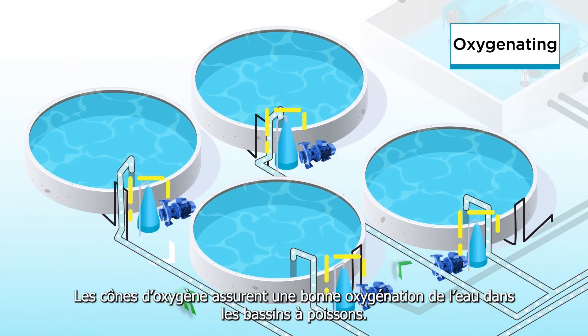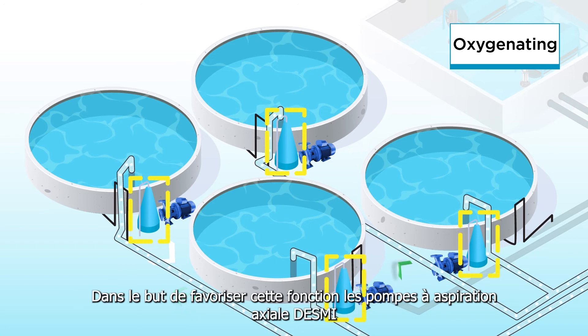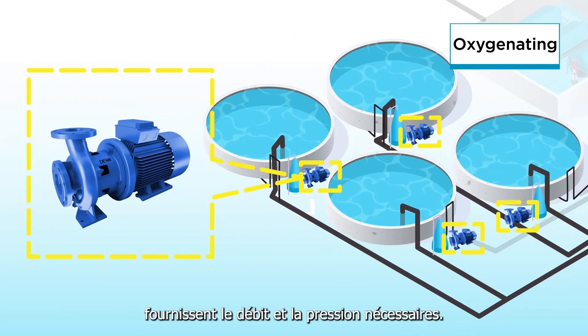The oxygen cones ensure correct levels of oxygen in the fish tanks, and to support this function, DESMI's N-suction pumps will efficiently provide the necessary flow and pressure.